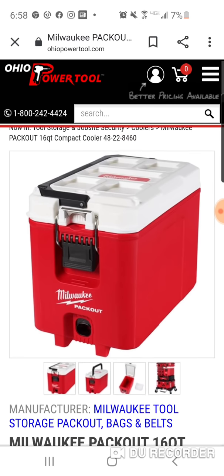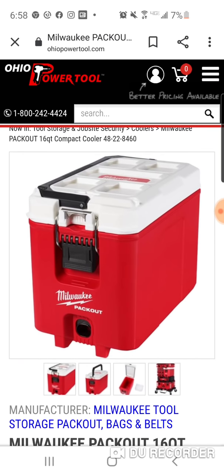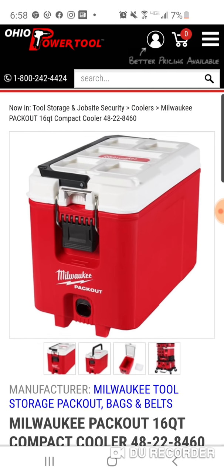Over the next couple of weeks we're going to see these new tools rolling out, and here's one of them. Personally, I wouldn't spend $100 on a 16-quart box, but I know a lot of you guys are going to, and that's fine. You're not getting ripped off, I don't think.